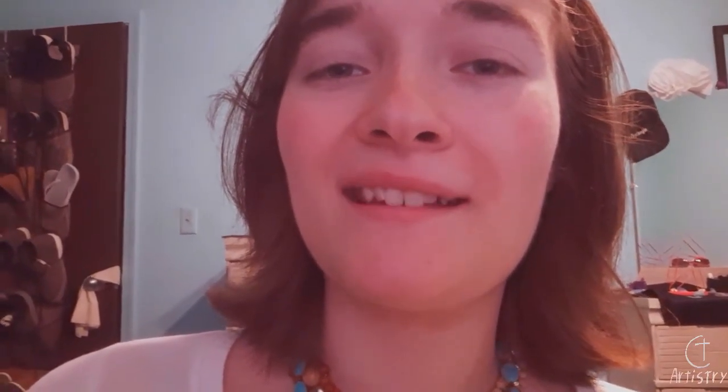All right, that's about all I have to say about that for now. I'm hoping to make another video like this in about two weeks. Next week I'm going to be making a time-lapse voiceover of me making a duck in a basket, so I hope you all stick around for that. I just want to tell you all that God made you special, and he loves you very much. Bye.